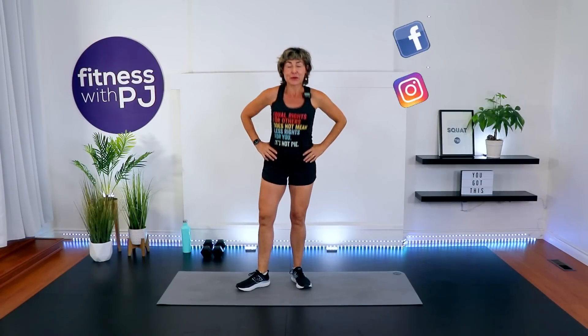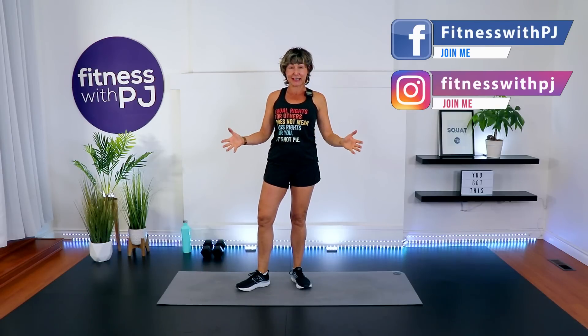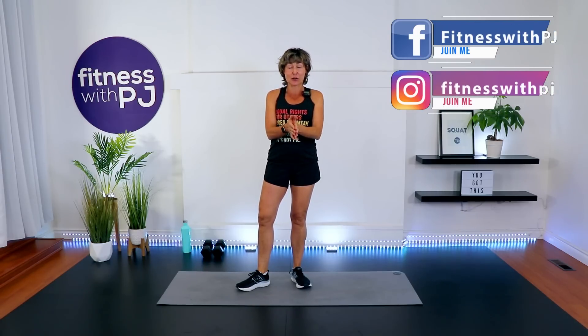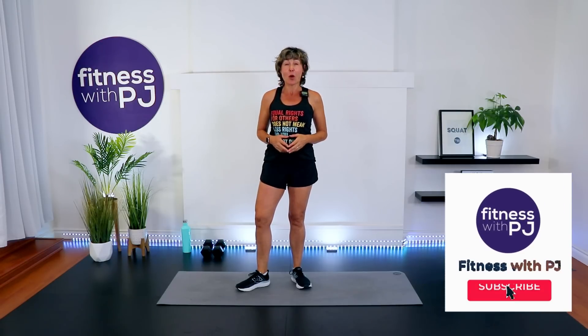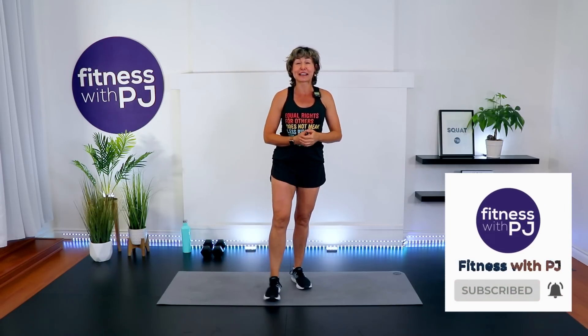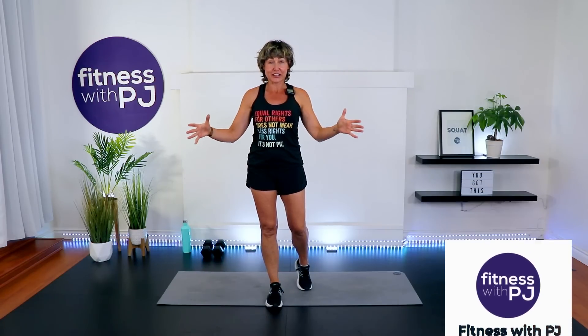Hello there and welcome. My name is PJ Rand and I've been a certified personal trainer for almost three decades now, specializing in the over 40 body. You can find me on fitnesswithpj.com or I'm also the creator and lead trainer for over50fitness.co. Let's get ourselves warmed up because we are diving into a cardio strong workout that I know you are going to love.